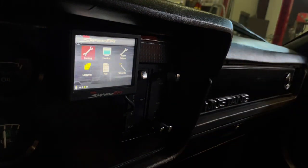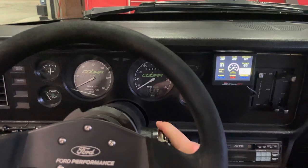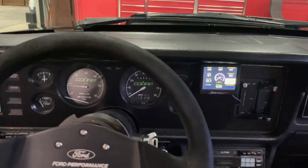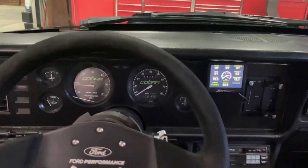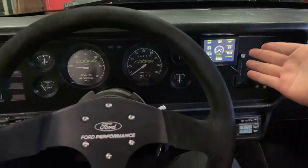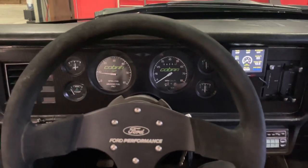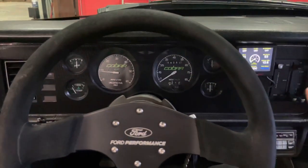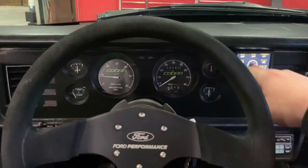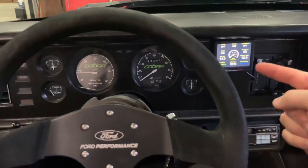Let's see how the Sniper wizard tune does on the very first startup. Right off the bat — fires right up. That's just the tune that comes on the SD card. You can update the SD card over time as Holley releases software updates from their website. Let's go drive it and see how it does.